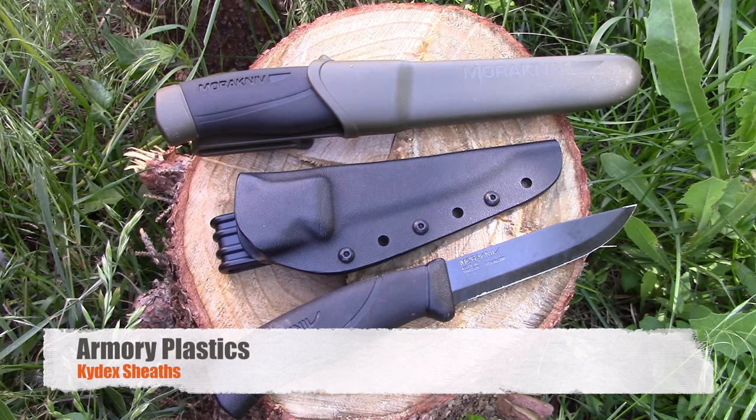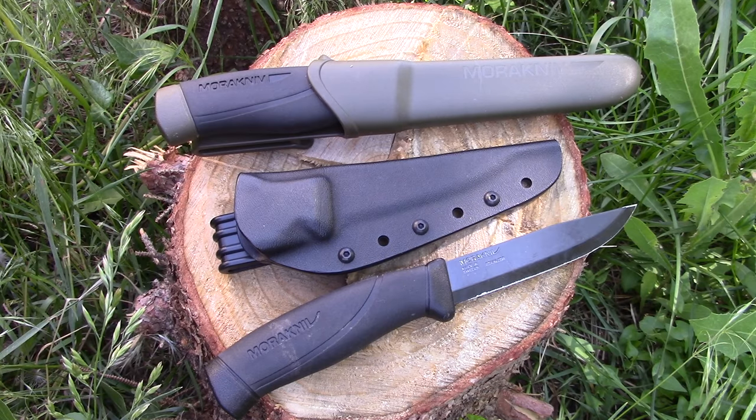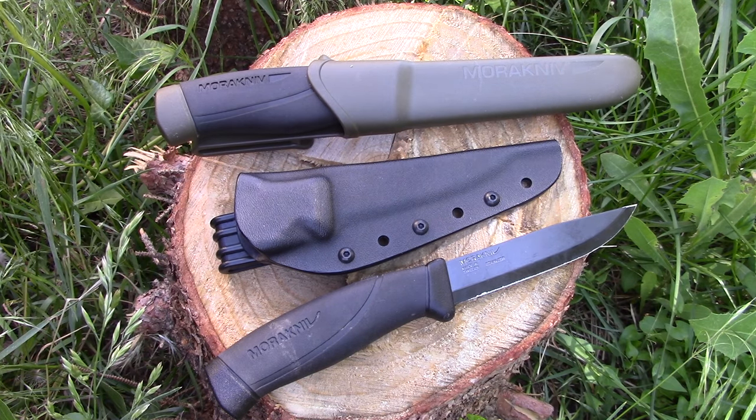We have here a new version of the companion by Mora and a heavy-duty companion. This is usually what you're gonna get with a Mora — a lightweight plastic sheath, durable with a little drainage hole, holds the knife decently with a small belt clip. It's very low end, and the knife often deserves a much better quality sheath. Well, there is a company called Armory Plastics, and I'll have a link to their website and to Blade HQ, where I bought this.